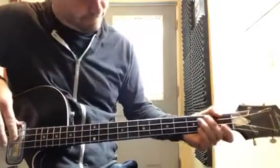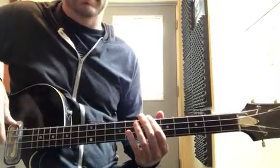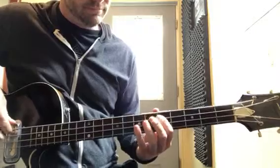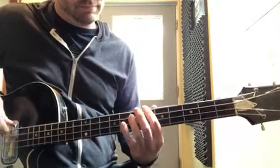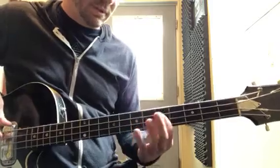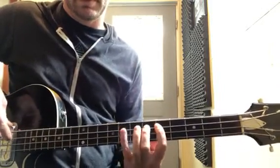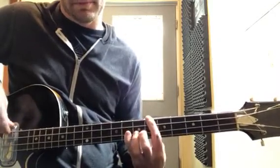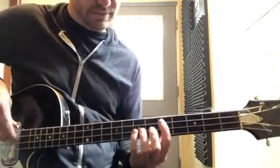All right, where are we at? So, second dot, A string, next one there, and then you're gonna go your octave on a B-flat.